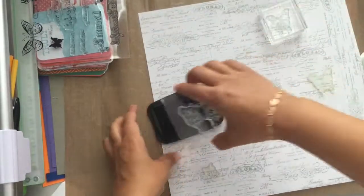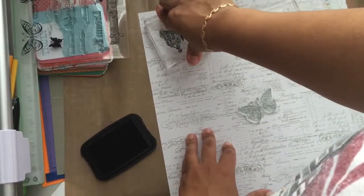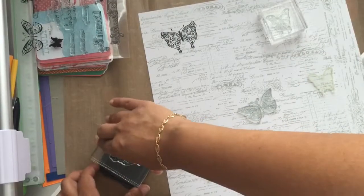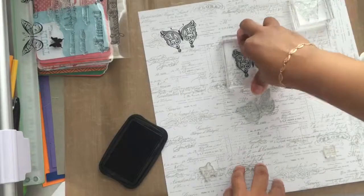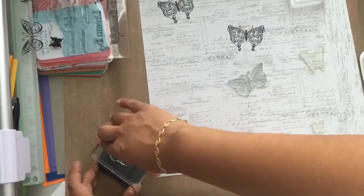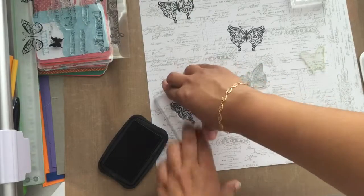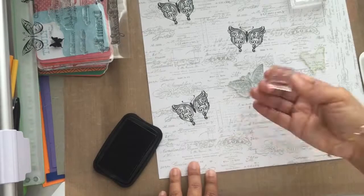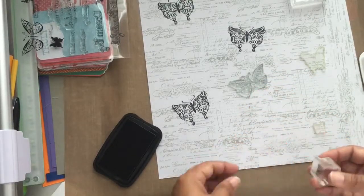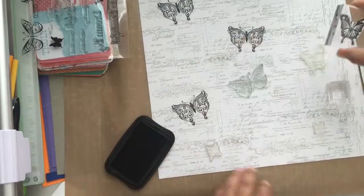I created my own scrapbooking layout background page. I have a Heidi Swapp stamp that's a six by six stamp size, and I stamped the entire background of this white daisy cardstock by Close to My Heart, all in a whisper grazed ink.